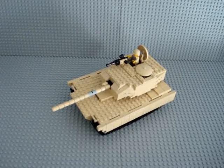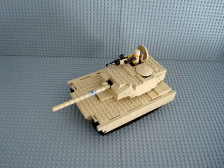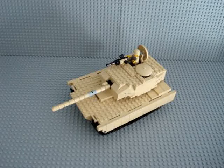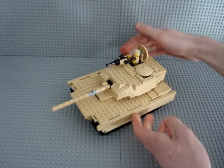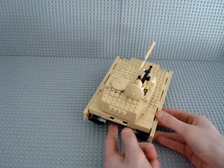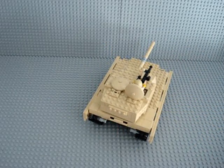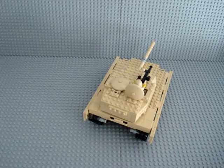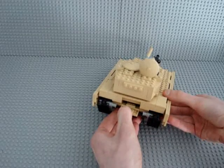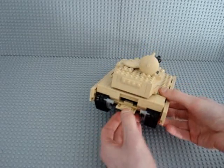The tank has a crew of four, so you can have a driver and three people in the turret. It has a jet engine because that's what it's powered by. At the rear there's a hatch here — I was going to try to make it removable but the gap is too small to take it out, though there is one in there.